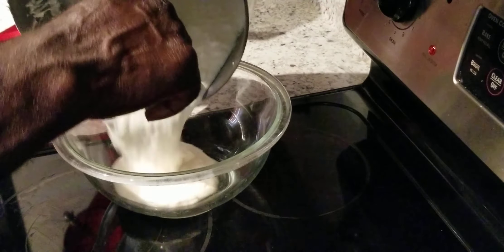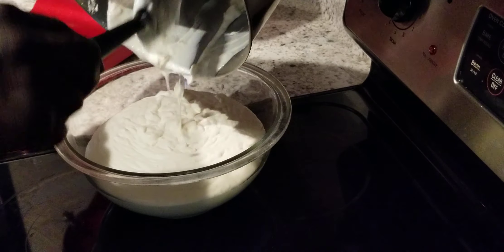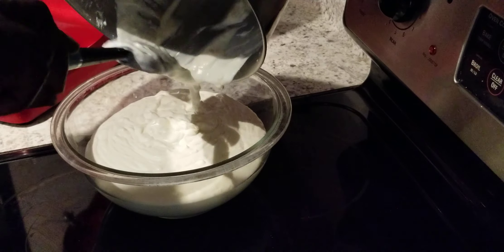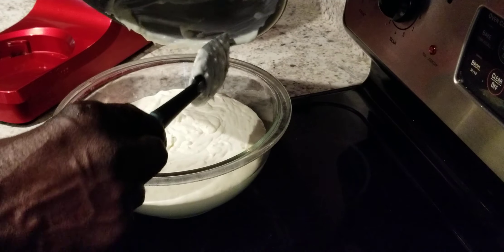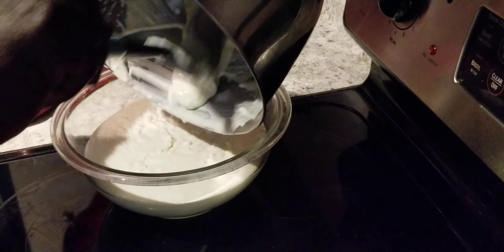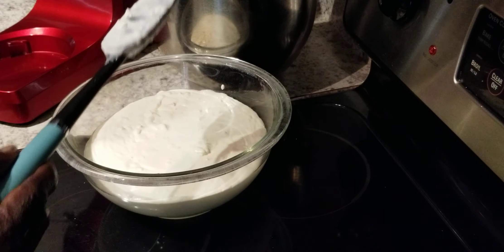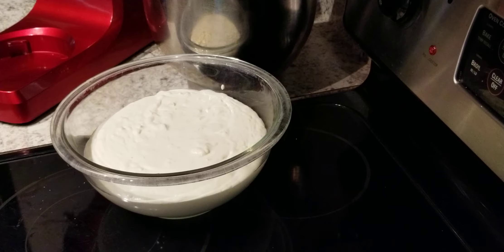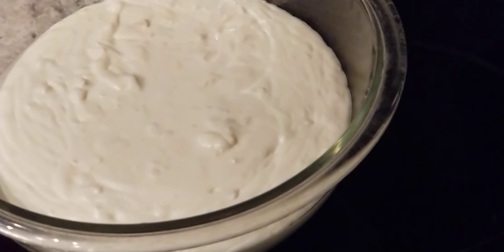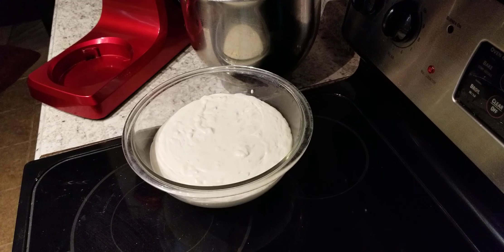We're gonna go ahead and pour it in our bowl. And like I said, we're going to sit this in the freezer for about two or three hours. It's going to be a two-part video. This is what we got — I'm going to sit it in the freezer for about three hours. All right ladies and gentlemen, if you like this video, subscribe to the channel, put a thumbs up, ring the bell so you can be notified.